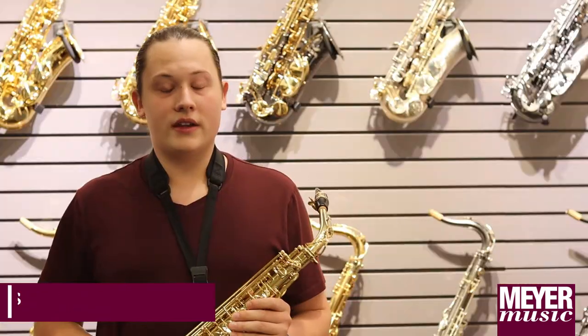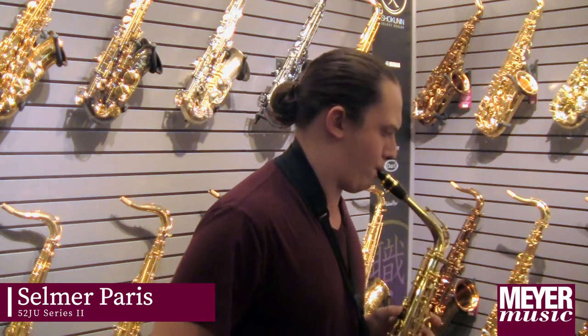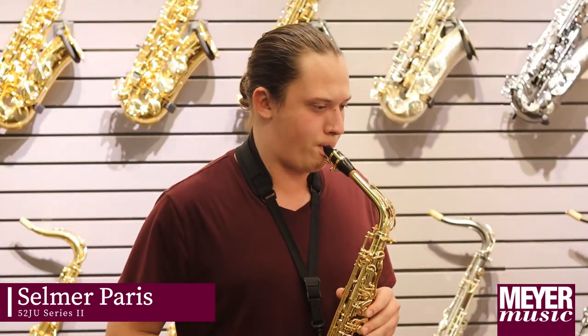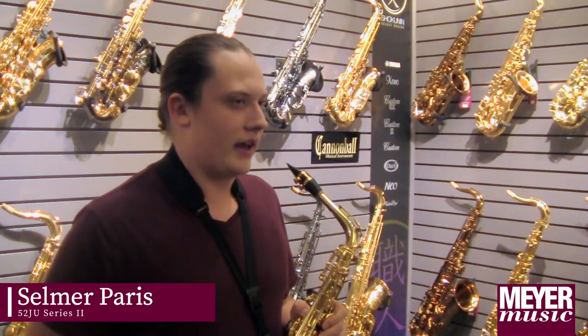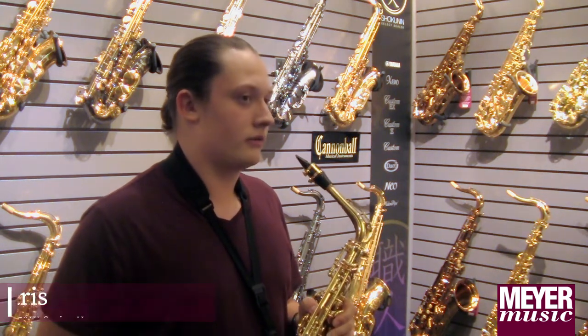I like the way the octave key felt under my thumb, and it had a nice rich tone. This is the Selmer Series 2. For this horn, I would say that one of the major benefits is that it has a very mature tone.